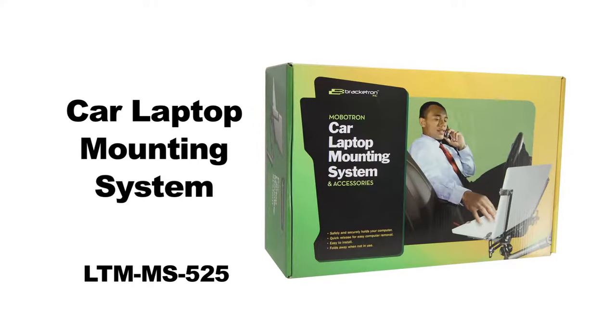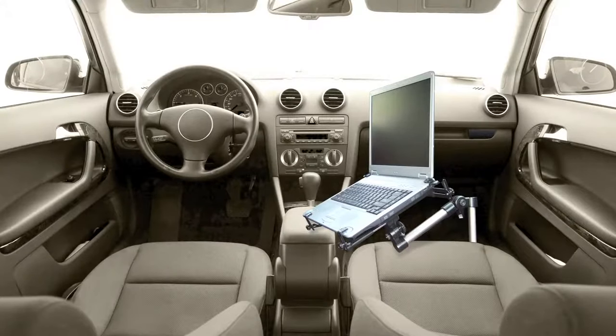Designed for security, safety, and convenience, our universal laptop mounting system lets you convert your vehicle into a mobile office, so you can be even more productive when you're on the road.